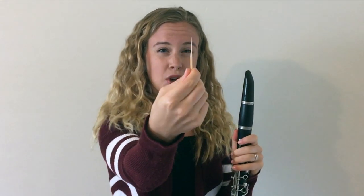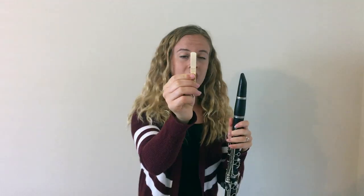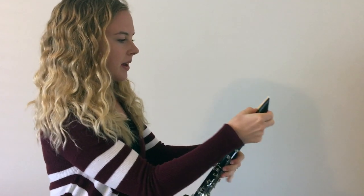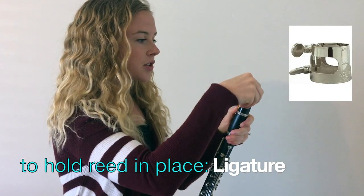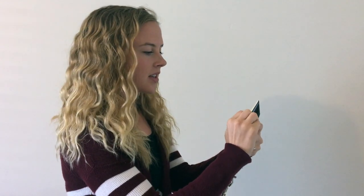The clarinet uses a reed that is called a single reed because it's just one piece of wood. You place this reed on the mouthpiece of the clarinet. To hold it in place you need a ligature. The ligature goes on the clarinet and then you simply tighten the knob until it is in place. If your reed is too high or too low it will squeak when you play it.